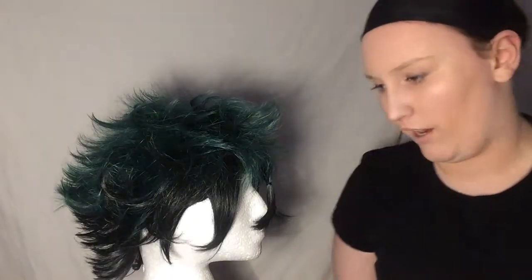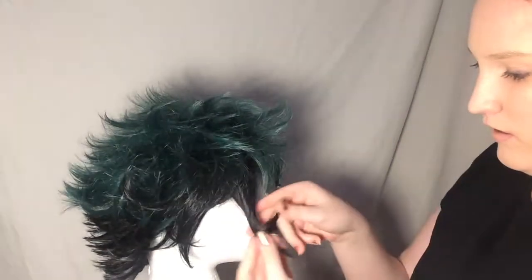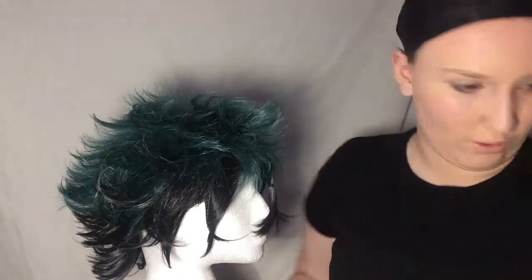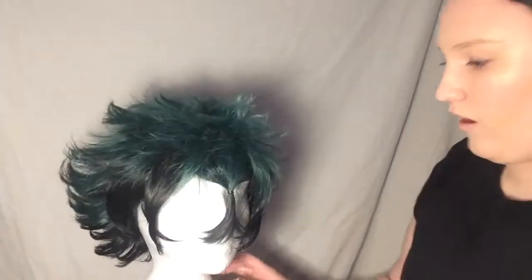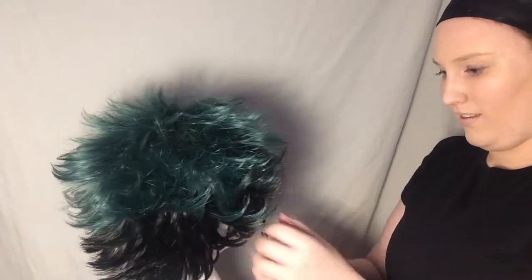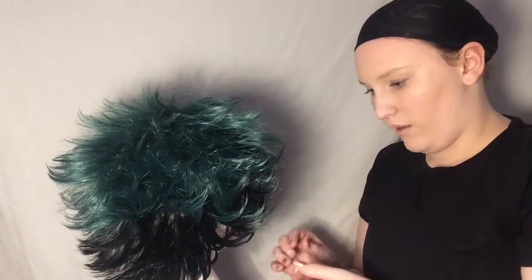I might need to warm up the hair gel — it literally just almost slipped out of my hands. I don't know about this hair gel. Literally I think it's just liquefied. I might need to get my other hair gel, a strong hair gel. I forgot to bring a cloth in here so my hands are going to be wet and sticky and I don't like it. So I'll be right back.